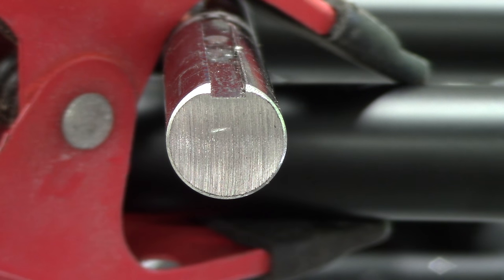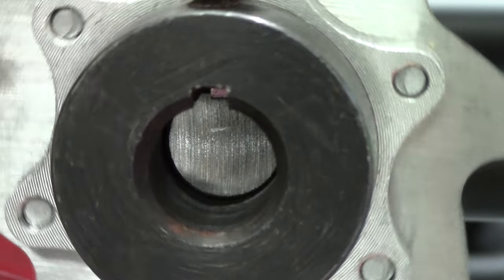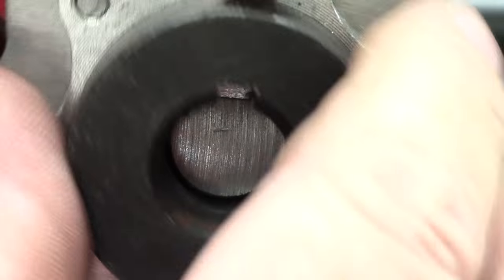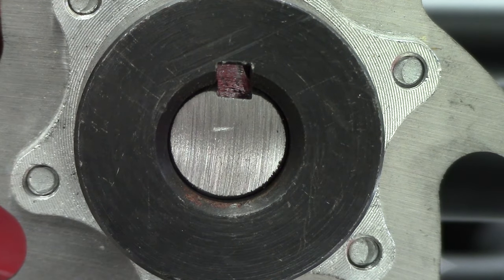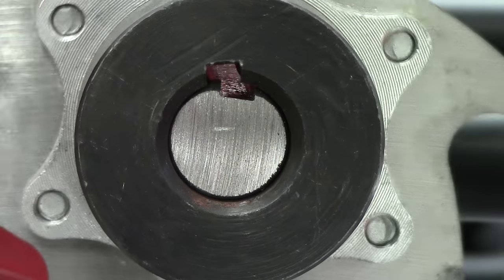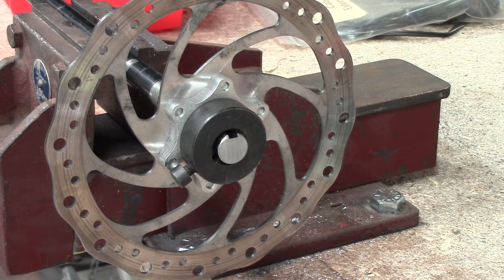I've cut off an old trike bike axle to show you in more detail what's going on. You can see the axle has a keyway machined into it, and when the disc brake itself is slid on, you'll see there's an opening machined into the collar which needs to align with the keyway.